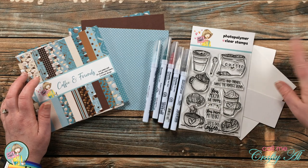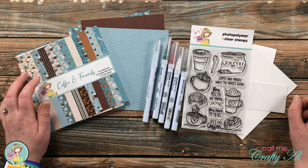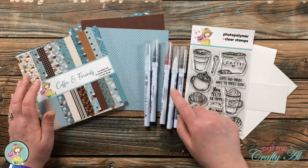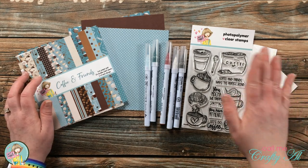Out of my own stash I got a top fold card base, a scrap of white cardstock, and a piece of Strathmore Bristol smooth to stamp my image on. I will be coloring my image with some Zig Clean Color Real Brush markers, and I will have these listed in the description box below.